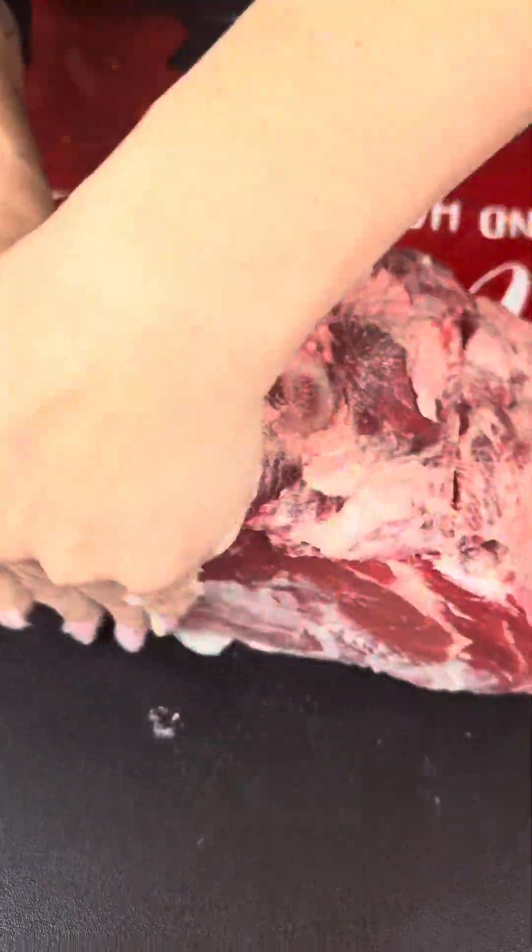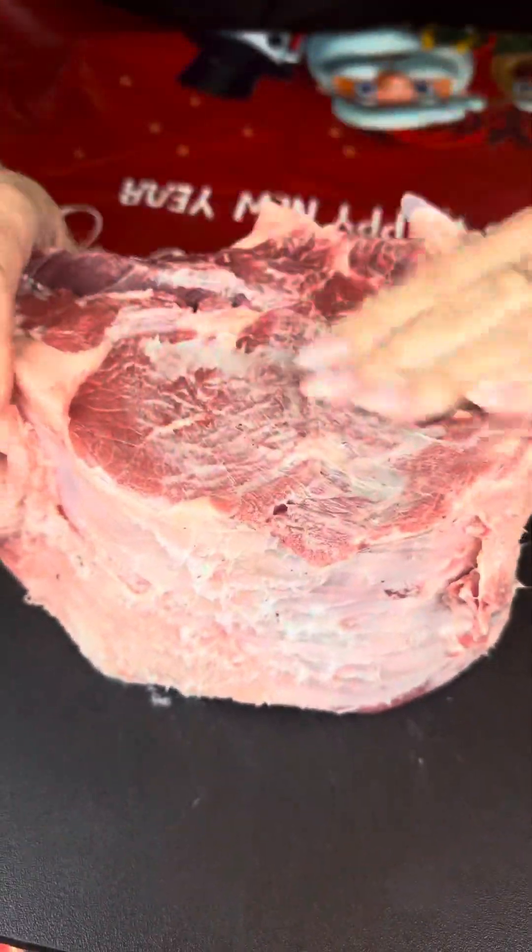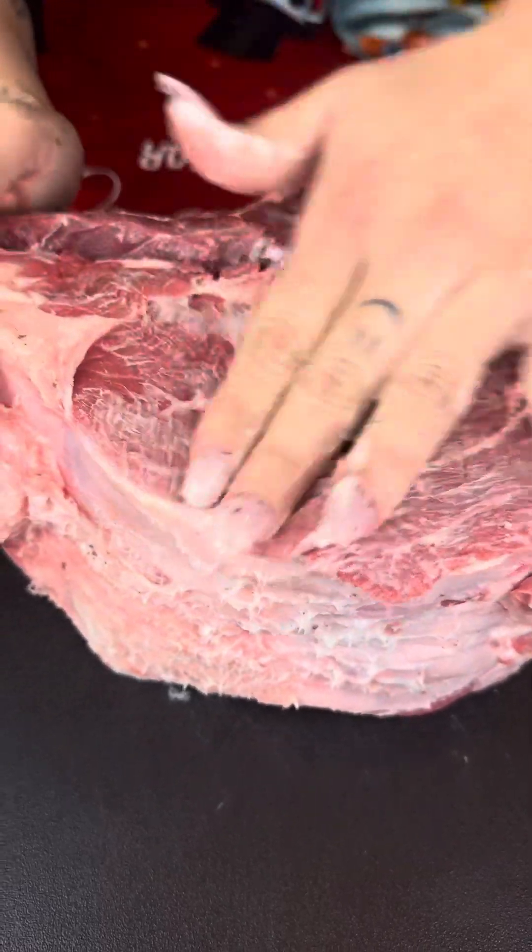This is gonna be so good. And if you don't have a smoker, you can definitely cook this in the oven — it'll come out just as good.